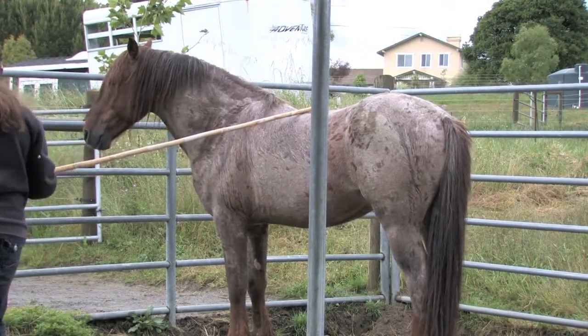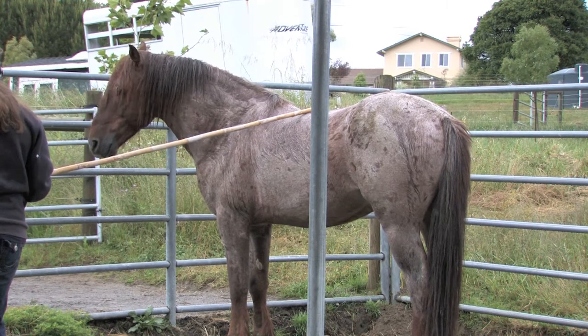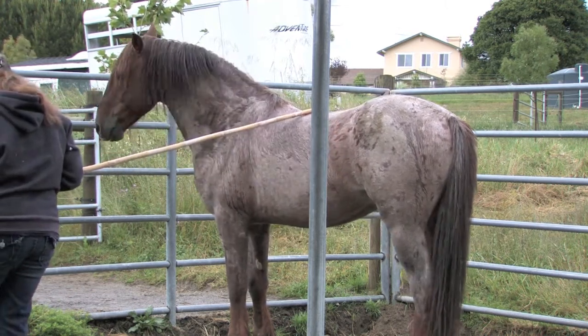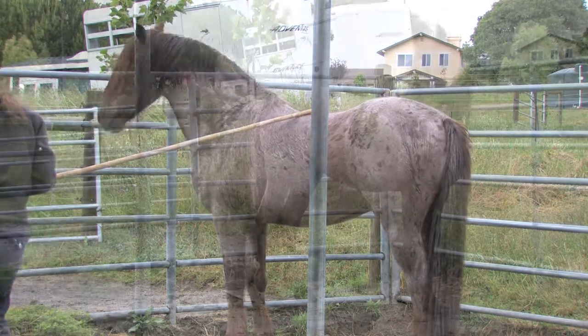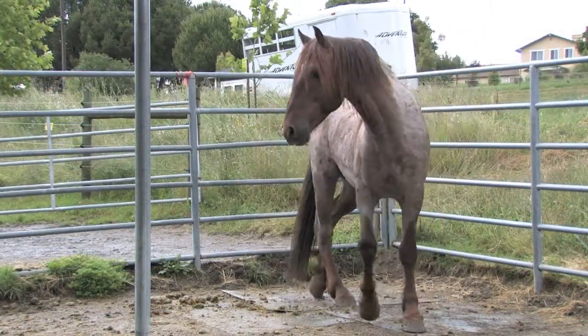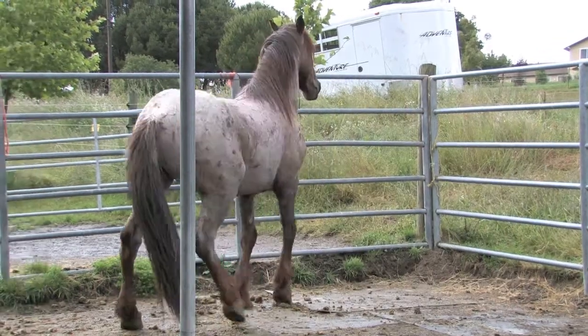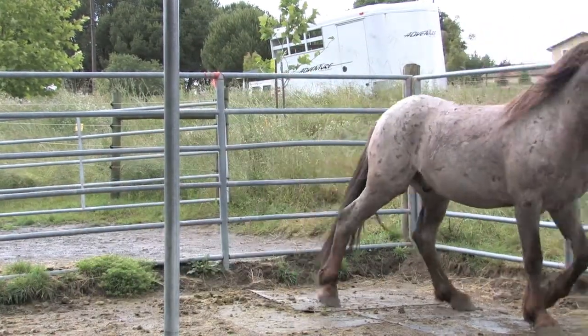Aries was trying to tell me to go away. And because of the game we had played, he felt it was his place to do so. Since head tossing wasn't working, Aries decided to try a different tactic. He presented his butt to me and threatened to kick.